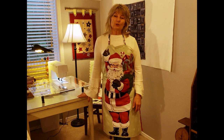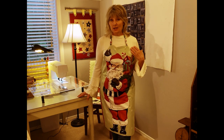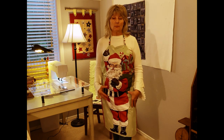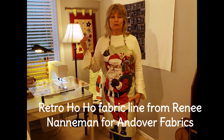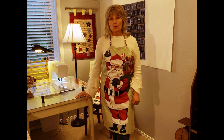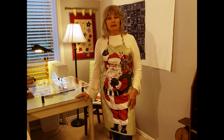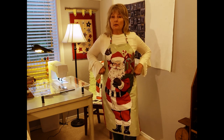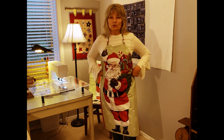Hi everyone, it's Karen with Laugh Yourself Into Stitches. You can see I'm wearing a really cute Santa apron. The Santa came from a panel that Renee Nanaman and I designed from a five by six foot wood cut-out from the 1950s. It was digitized onto fabric and it's part of Renee's Retro Ho Ho Christmas collection. I thought, what can I do with this panel? I'll make an apron! It's a do-it-yourself project — you don't need any written instructions, just follow this tutorial.